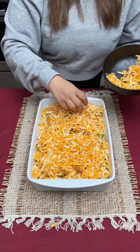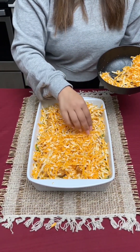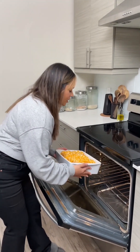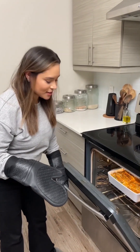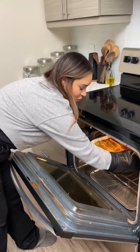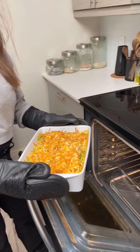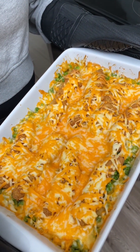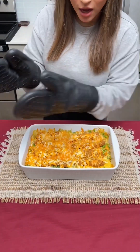You can put as much or as little cheese as you like, or even skip this step altogether. Put this in the oven at 350 degrees for 30 minutes. It's been 30 minutes — I've checked it, the noodles are nice and soft, the cheese is all melted. Wow, this is looking really good!